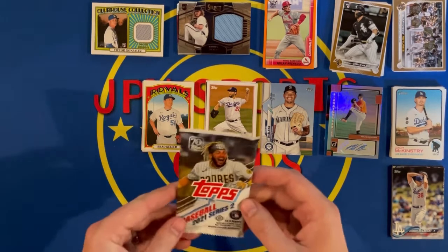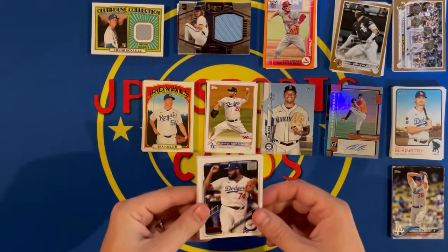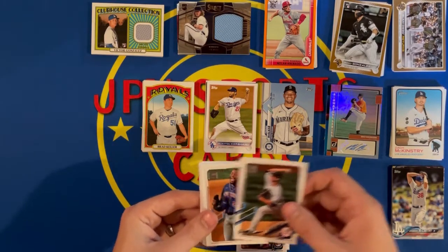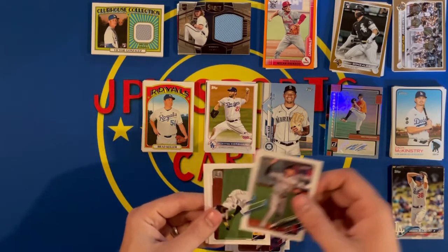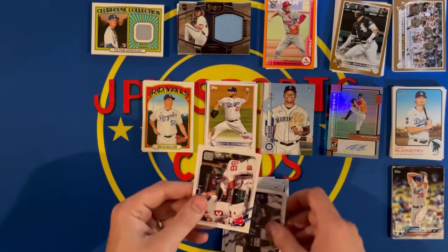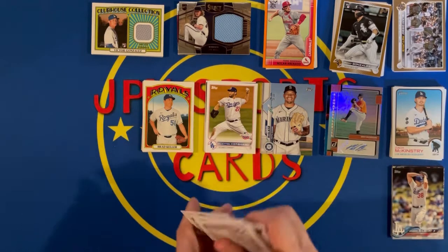Three packs left. Here's Topps 2021 Series 2. Got Kenley Jansen, Jake Cronenworth, Jose Barros, Clark Schmidt, Dominique Smith, Wade Miley, Matt Carpenter, Kyle Freeland, Scott Kingerly, Nick Ahmed, Gregory Polanco, Cleveland Indians, Seattle Mariners team card, and a Red Sox team card. No inserts in that set — no advanced stats inserts or parallels either.